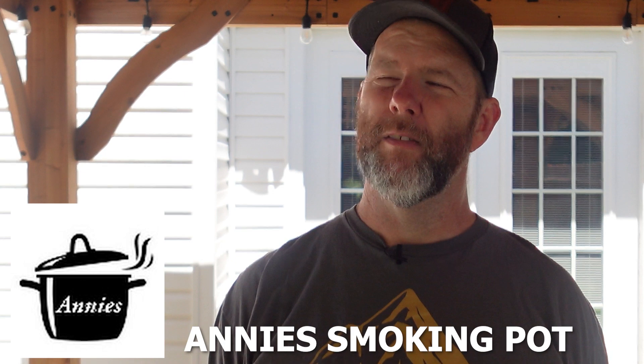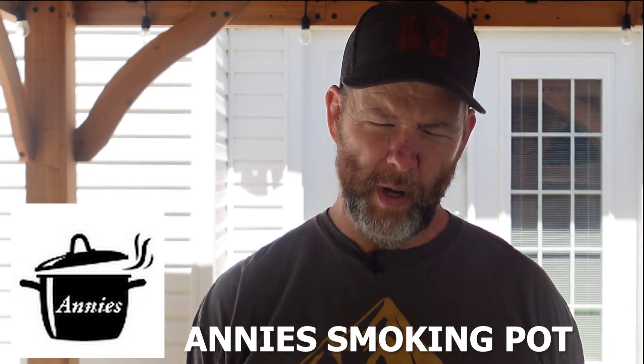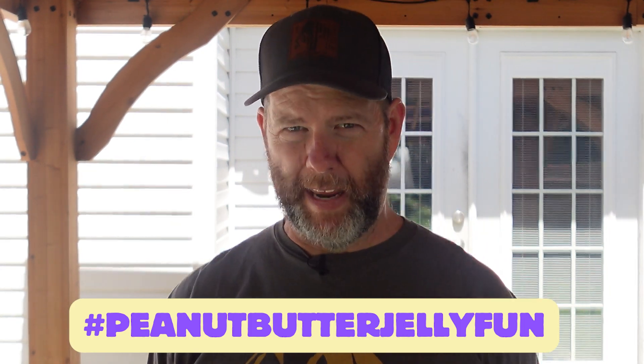Welcome back, Griddle Cook, eating more. Today is a crazy one. Another collaboration with Annie from Annie's Smokin' Pot. Me and Annie just did a collaboration not too long ago — we did an air fryer stir fry. We're back at it again with something a little more off the wall this time. Not sure how it's going to be, but we're going to find out.